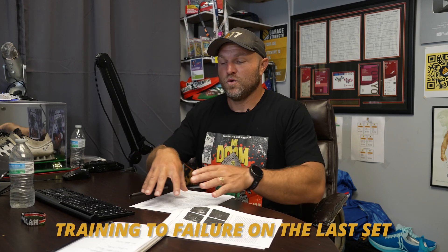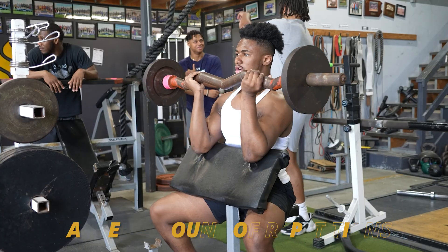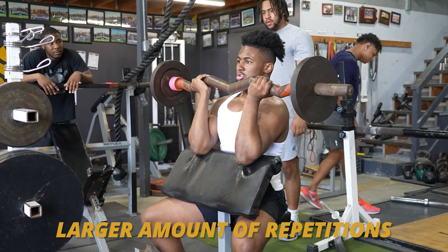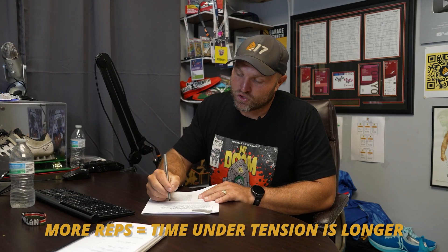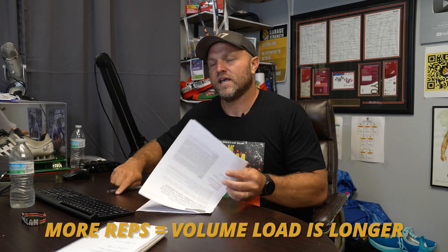When comparing training to failure on every set versus training to failure on just the last set, the athlete is able to get more reps when they only fail on the last set. That's a big concept to understand — because if they're getting more repetitions, their time under tension is going to be longer and the volume load is going to be greater. So three aspects favor only failing on that last set. Remember, this is specifically related to the bicep curl.